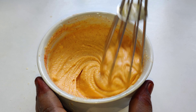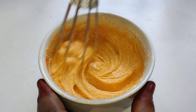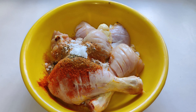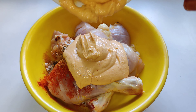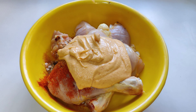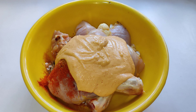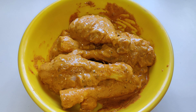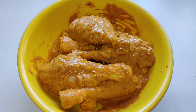Let's mix the chicken with the marinade. It's good taste. Put your hands together — it's a good mix with good taste. Put it in the fridge.